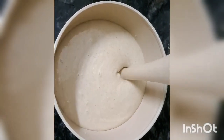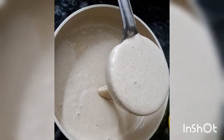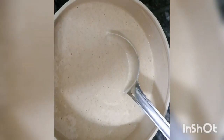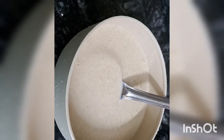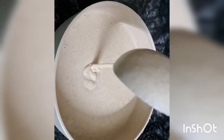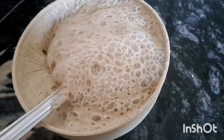We pour it into the water and it will be made in this way. If you want to make the dough, it will be made in this way.